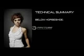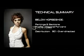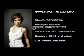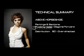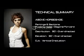Let's recap. Below horseshoe: partings and sections move from profile to diagonal forward; distribution is 90 degrees to over-directed; elevation is 90 degrees to over-directed; and the cut is a vertical graduation. Above horseshoe: partings and sections move from pivoting radial to diagonal forward; distribution is 90 degrees to over-directed; elevation is 90 degrees to over-directed; and the cut is a vertical graduation.